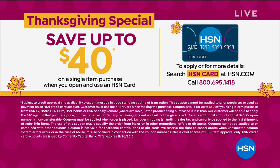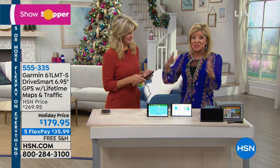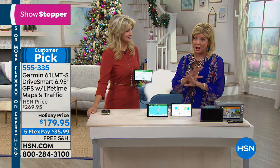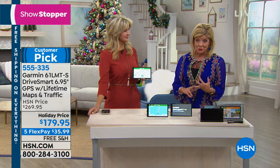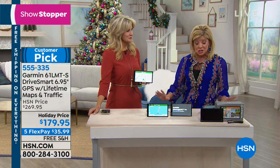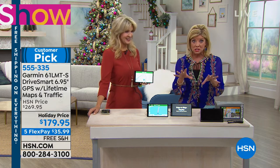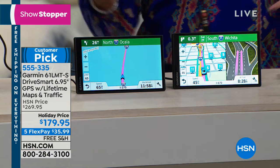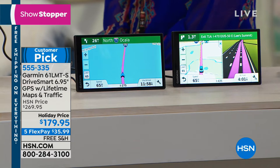We have Garmin and Leah Little here — Happy Thanksgiving! We have special features throughout this entire Thanksgiving weekend, and this was definitely our showstopper. The special pricing we were able to get with free shipping and five flex pays — it's a customer pick favorite. Garmin is the leader in GPS. Four out of five people who own a GPS own a Garmin. They own it for one reason: it's simply the best. You don't have to pay for map updates.